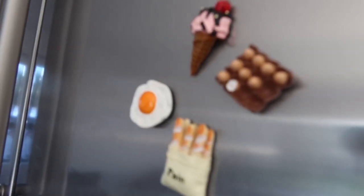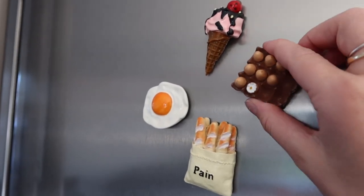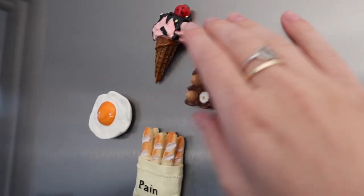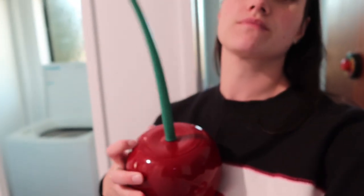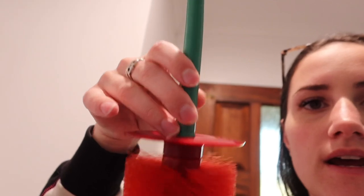Another thing that I ordered — they're not too crazy but they're pretty cute — little magnets: an egg, bread, ice cream. They just add a little quirk to the fridge. This last thing I'll show you is this cherry toilet brush — we haven't used it yet. It's quite a good size, not too big, not too small — just something different for the toilet.